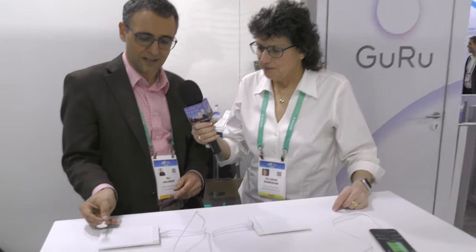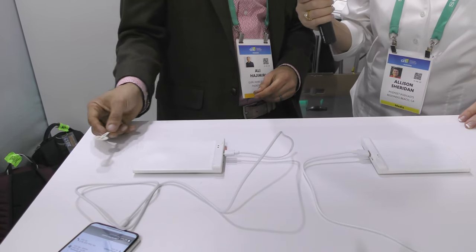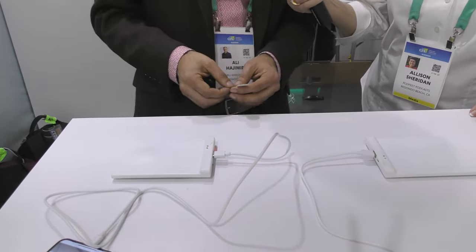You can actually send it from one location to another by selecting a different location. It also has a safety mechanism: if you get in the way and block it, after a couple of seconds it says it's being blocked and shuts down. This is radio signals that we believe are safe because they're non-ionizing, but also why waste the energy.